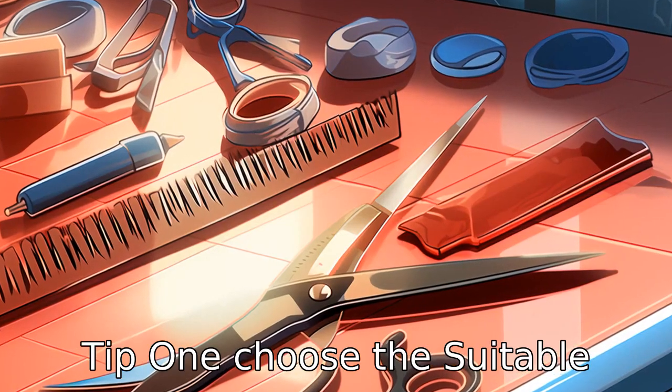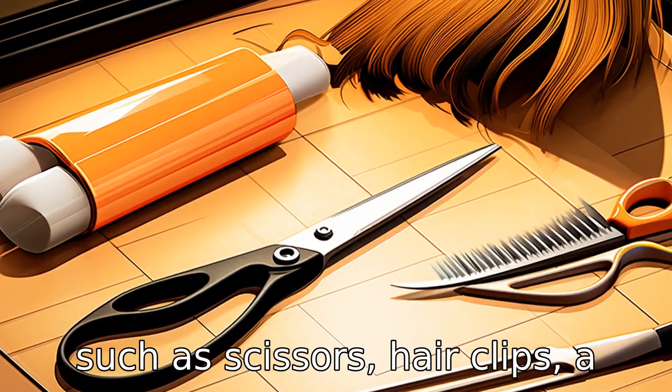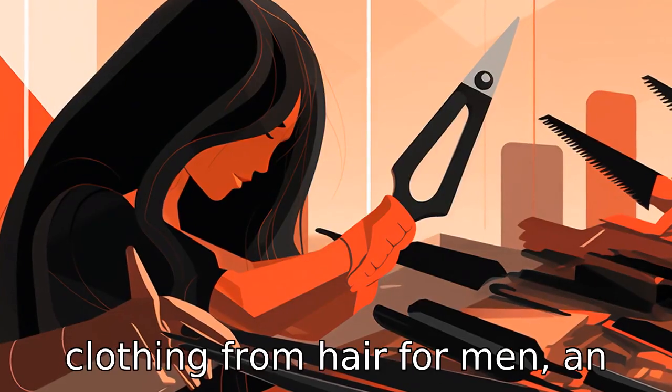Tip 1: Choose the suitable tools. Before you begin, make sure you have the right tools, such as scissors, hair clips, a comb, and a cape to protect clothing from hair.